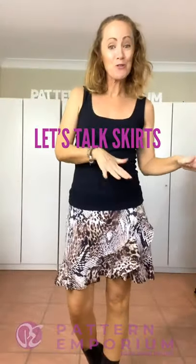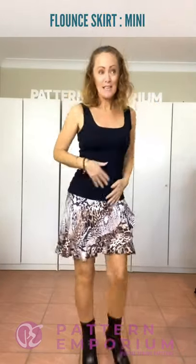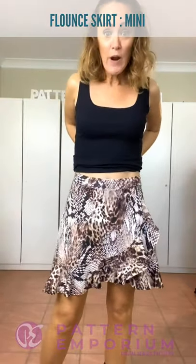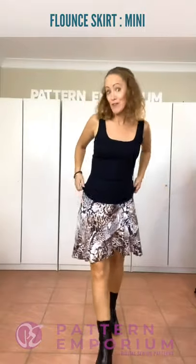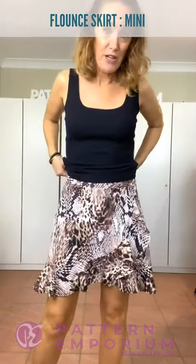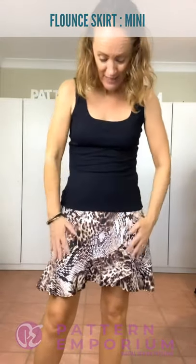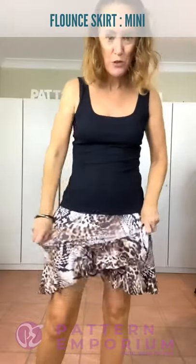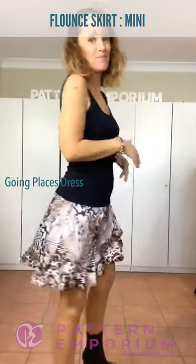Next up we have the skirt. I'm going to go from shortest to longest, one by one, so you can see how it all lays out. This is the mini - you can see it's quite short. You can wear the knit wherever you want - right up on the waist or pulled down to the hips. You can use a variety of stretches and don't have to worry too much about how much stretch it has. This is a very, very soft swimwear knit - super soft, super stretchy in both directions, really comfortable to wear. I've got it here with the Going Places dress hacked into a top. Very cute.